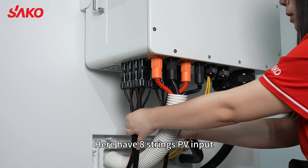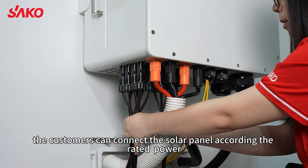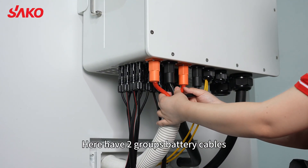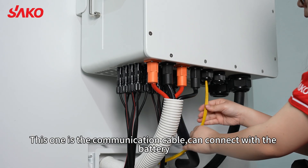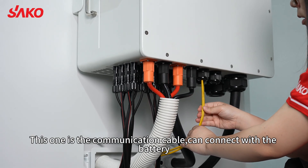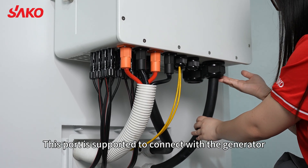Here we have the A3's PV input — the customer can connect the solar panel according to the rated power. Here are two plus battery cables. This one is the three-phase low output cable. This one is the communication cable connected with the battery. Here you can connect with the utility, and this port is supposed to connect with the generator.